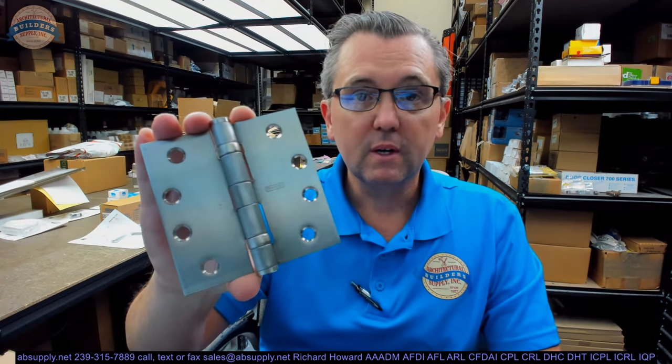Now, where would you use this hinge? Why would you buy it? What do you need it for? Let's go over that right now.